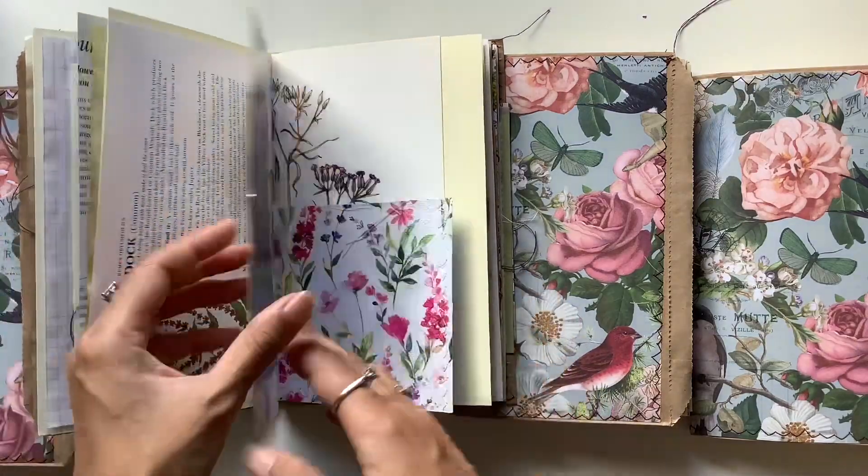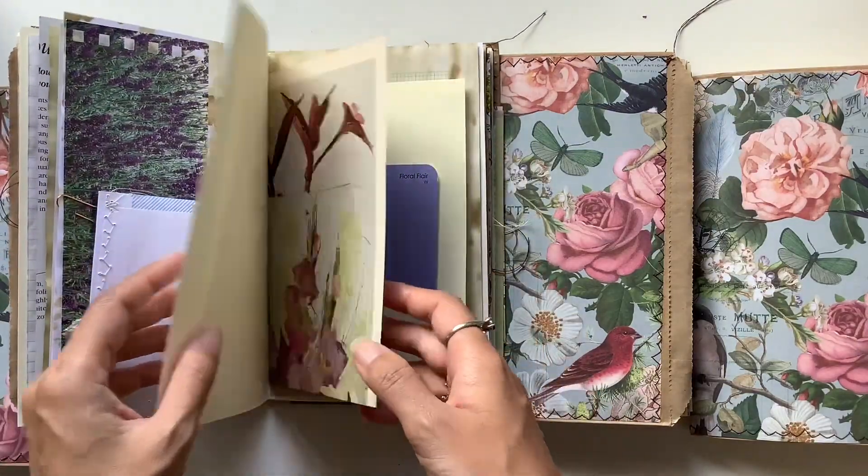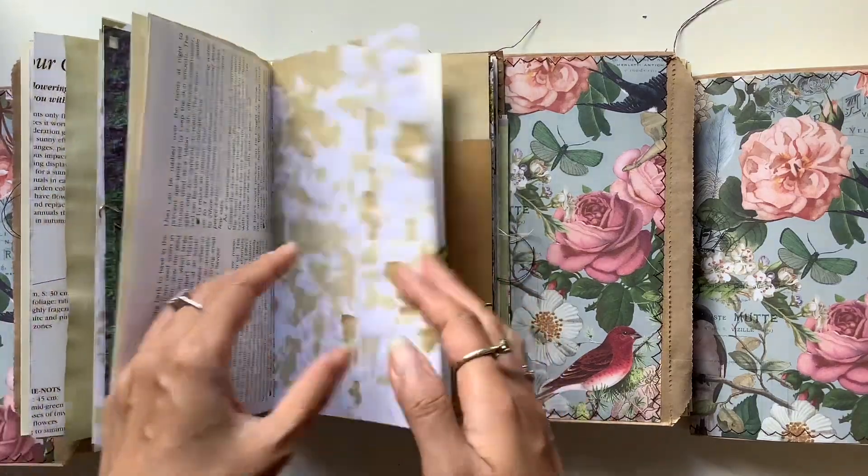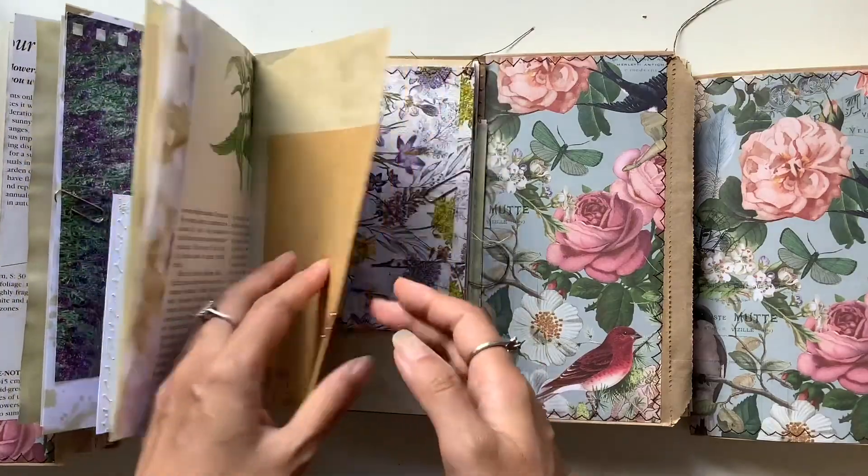Hopefully these journals can be a special treasure for whoever may get them. Beautiful floral fare and just such beautiful colours.